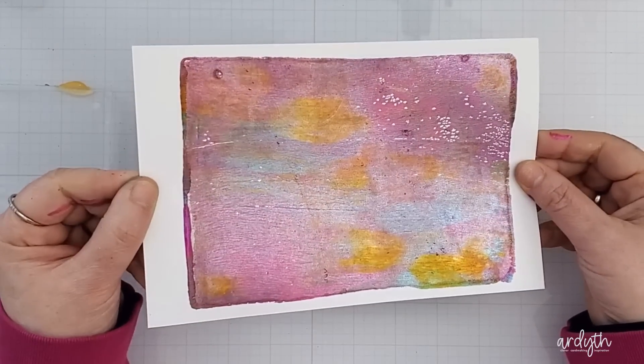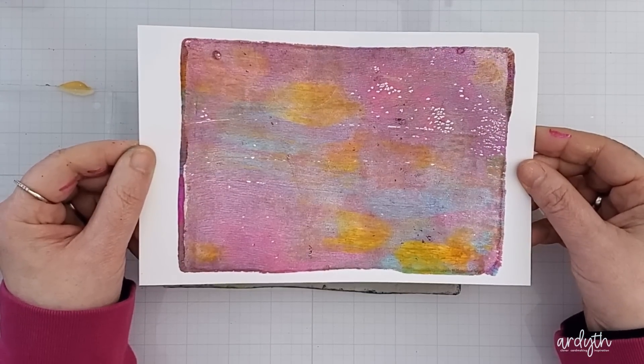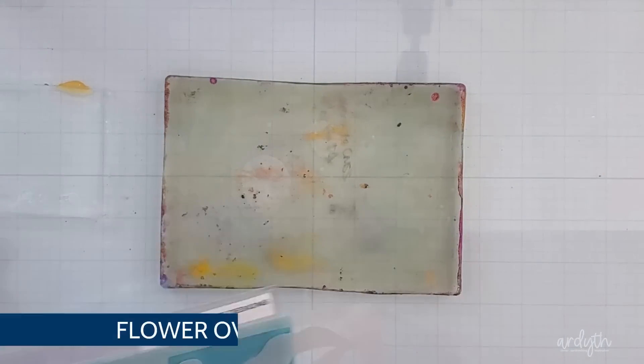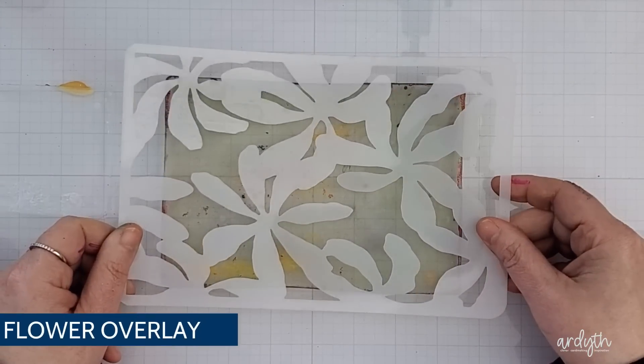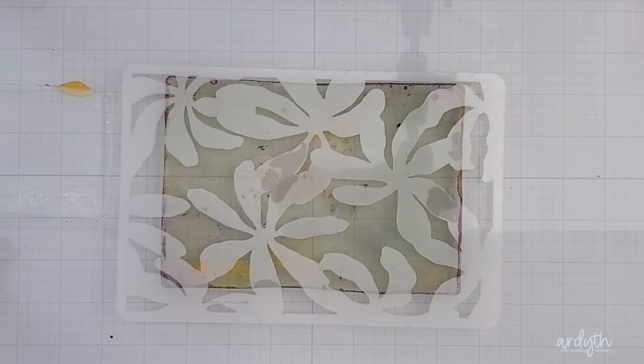When I pulled it up I got a mostly pinky purpley sheet with some bright spots of yellow and blue. Then I grabbed the flower overlay mask from A Colorful Life Designs and because it's six by nine inches I've got a little bit of play when choosing where I want to put it on the gel plate. I tried to get that area that would give me the most full flowers.